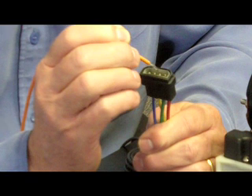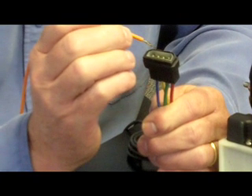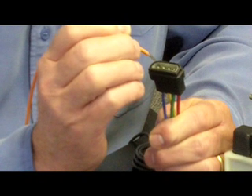Then we're going to test the green one, which runs the starboard trim tab. And then we're going to test the motor in reverse on the yellow wire, and then the motor in forward, which is the blue wire.